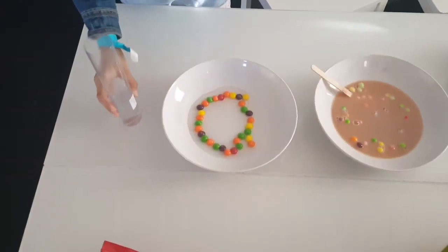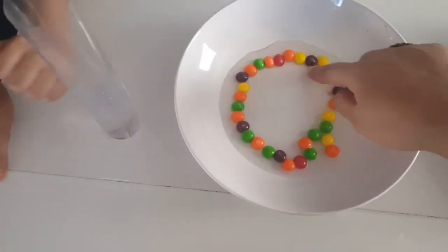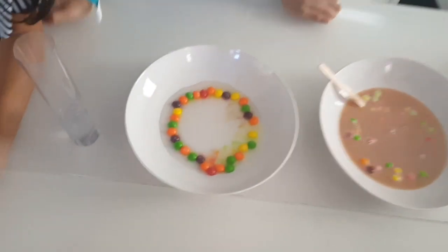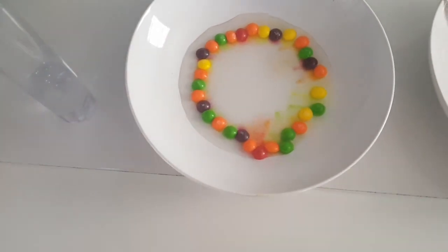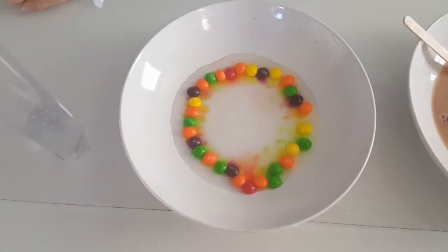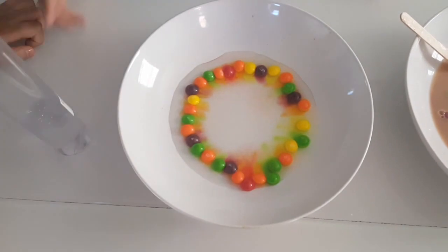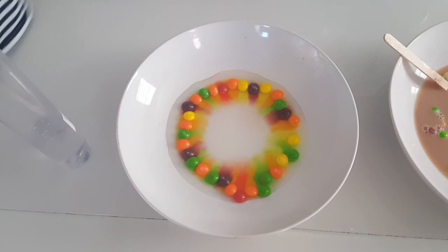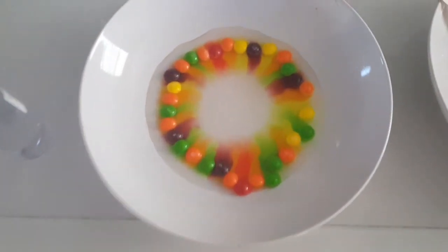Ayana then decided to use vinegar as the liquid, and what we saw is that the colors did bleed out, but it took just a bit longer than the warm water did. So we concluded that the best result to see a beautiful color pattern is to use alternating patterns of Skittles with warm water.